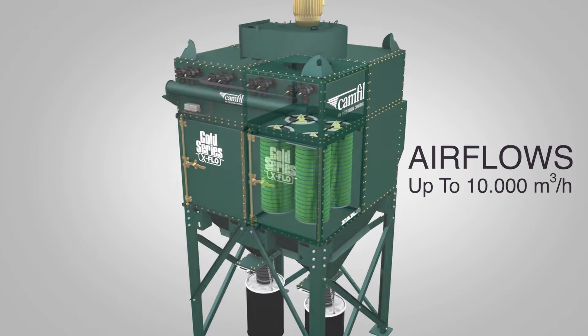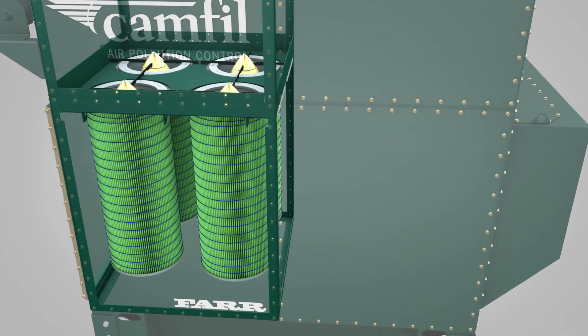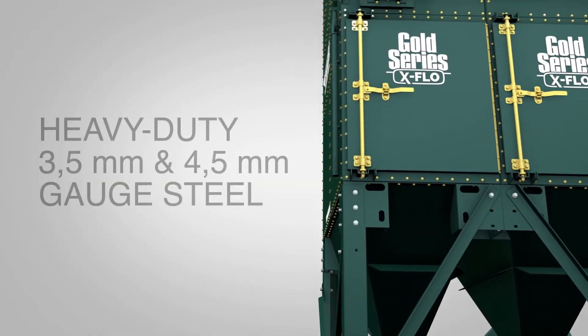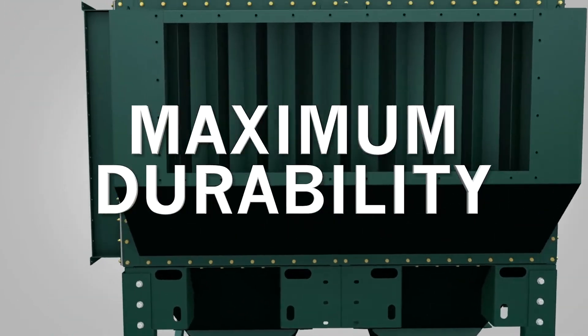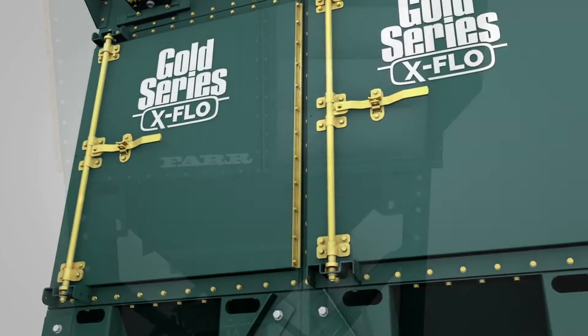Each module handles air flows up to 10,000 cubic meters per hour using four cartridges mounted to a symmetrical frame. X-Flow collectors are constructed with heavy-duty 3.5 and 4.5 millimeter steel and are powder-coated inside and out for maximum durability. They're tough enough to take on a wide variety of industrial dust applications.